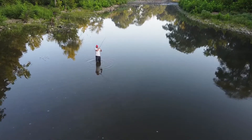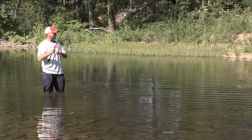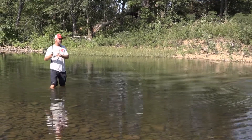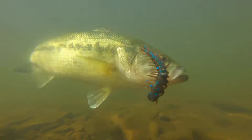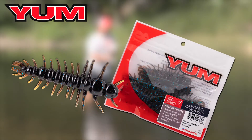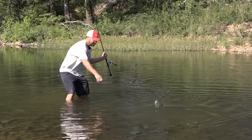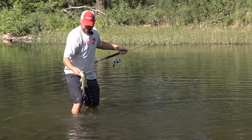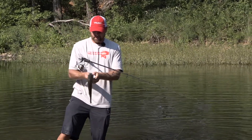There's a good smallmouth! I absolutely love wade fishing — it's what I grew up doing as a kid, it's what got me started. I thought it was a largemouth, but it's a smallmouth. I didn't have this bait when I was a kid, but we've got it now — it's the Yum Helgrammite, and you can fish this thing in so many different ways and techniques. You can actually tailor the technique to the water that you're fishing.